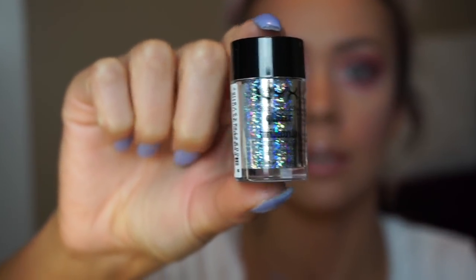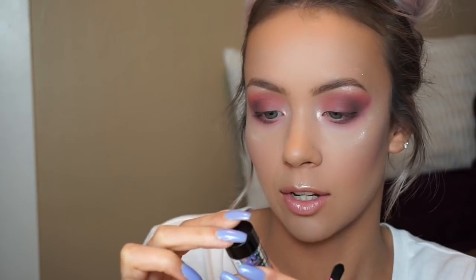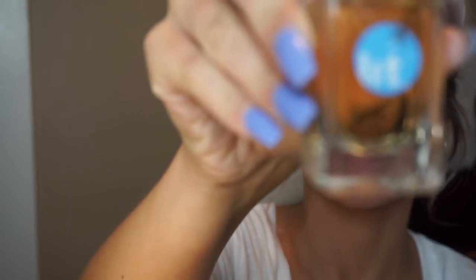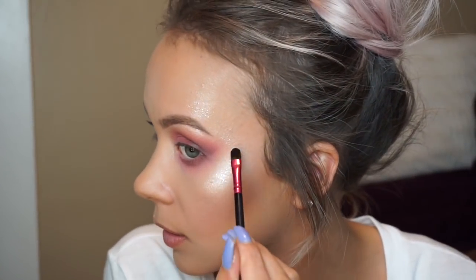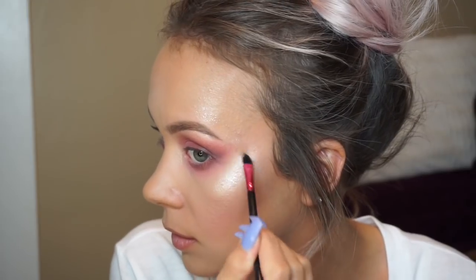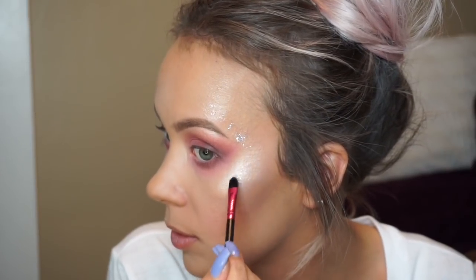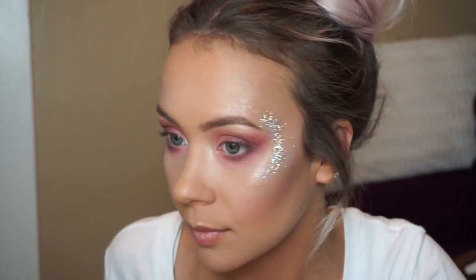Now I'm going in with this NYX glitter — look how iridescent and pretty that is. So iridescent, silver, and pretty. The color is Crystal. I'm taking my Lit liquid glitter base, dumping some of the glitter onto the mixing palette, taking a small brush, dipping it in the liquid glitter glue, tapping off the excess, and putting it where I want the glitter — all along here. Then dipping the brush in the glitter and stamping it on. You can also use your finger.